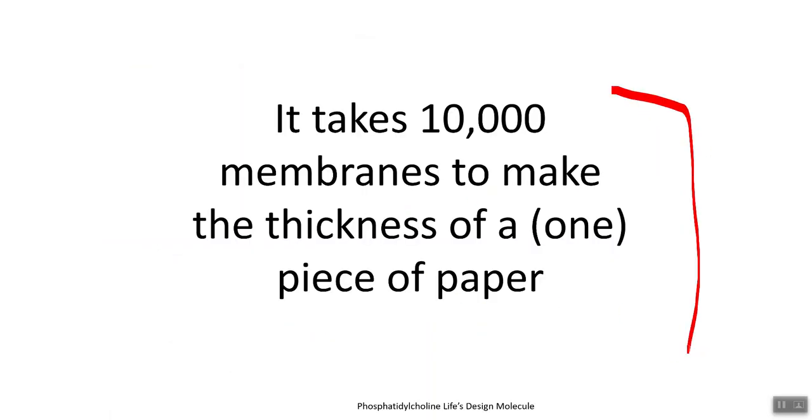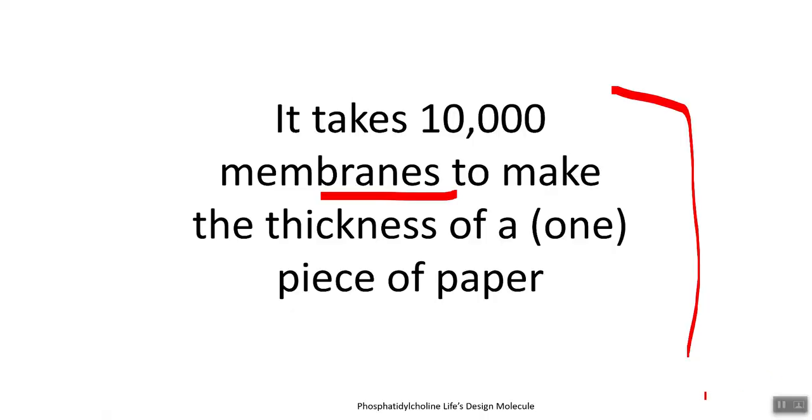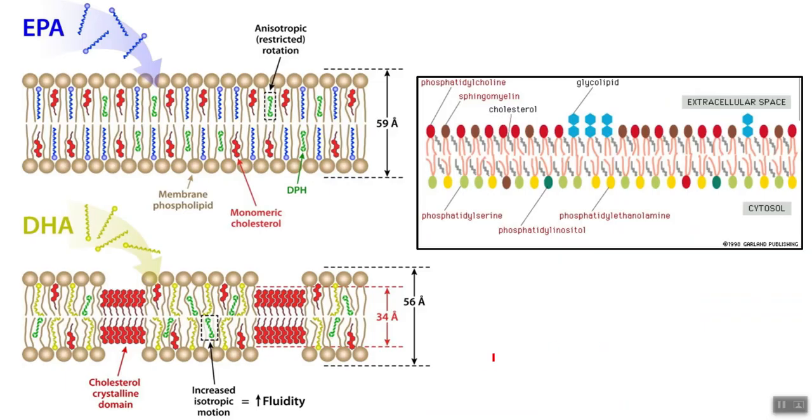This is pretty astonishing: it takes 10,000 membranes to make the thickness of one single piece of paper. So 10,000 cell membranes to make the thickness of one piece of paper. When you look at that, you have to realize there's a lot of influence with your cell membranes — they're so abundant throughout your whole entire body when we add those all up. We need to make sure that those are functioning well and optimally.